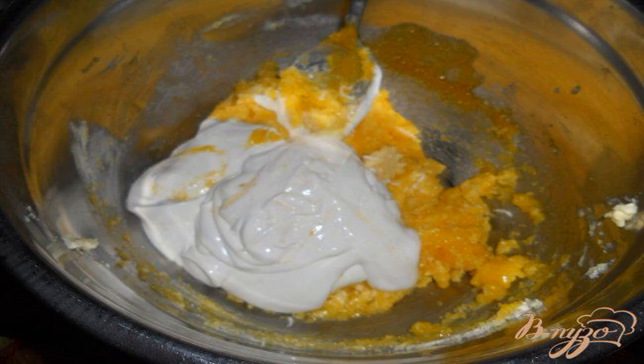Shortbread dough combined with baked egg white and nuts — this is something. Let's start cooking.